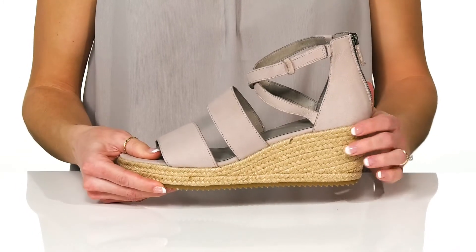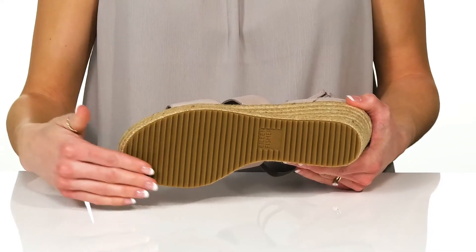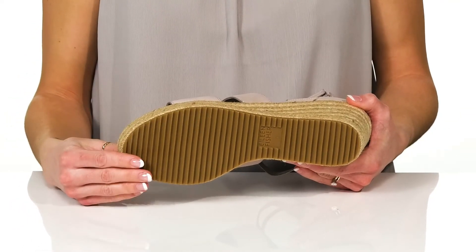You'll get a good boost in height from the jute-wrapped wedge heel at the back. Underneath, there is a synthetic outsole that is grippy for traction.